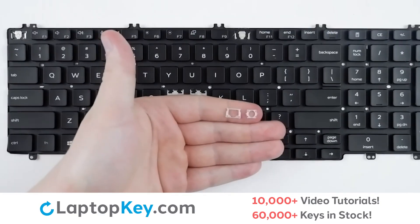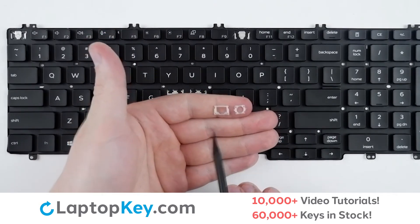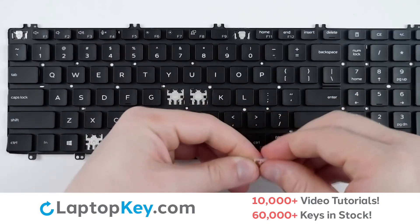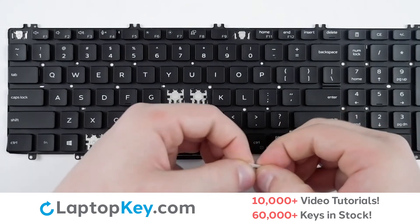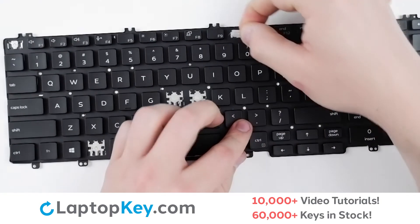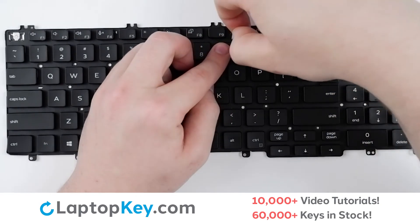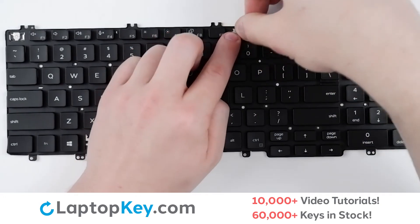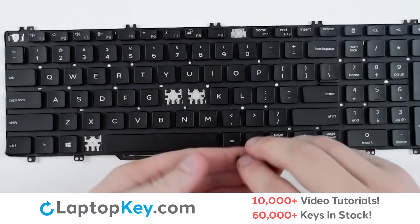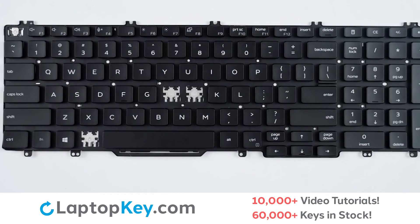For reattachment, start with your clips. There will be two holes at the bottom of the bottom clip and two holes at the top of the top clip. Connect the two together. There are hooks here and here that the clip will connect to. Hook from there, lay down flat with a small push. Take your key cap, align with the retainer clip, give it a firm push, and it's functional.